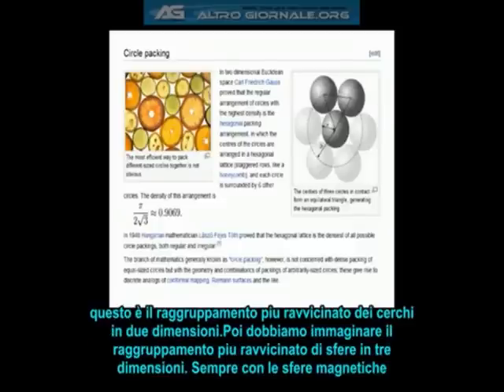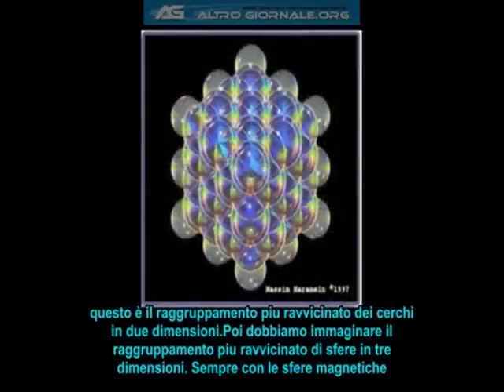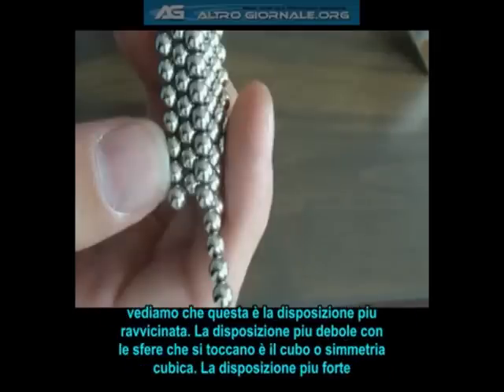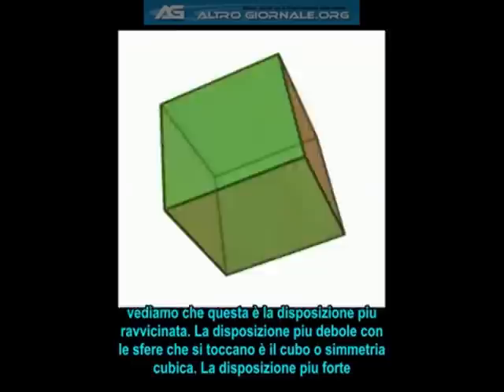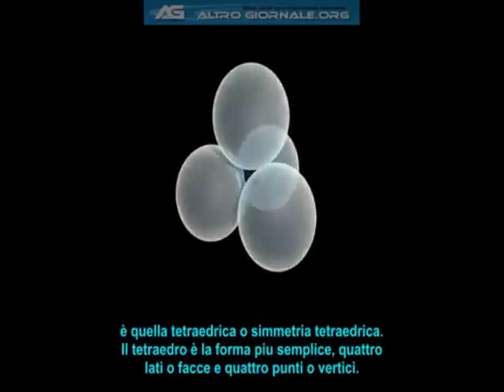So next, we need to figure out the tightest possible way to pack spheres in three dimensions. Once again, with the magnetic spheres, it turns out that the even alignments create a tighter packing arrangement. The loosest possible packing arrangement, while still having all the spheres touching each other, is the cube, or cubic symmetry. While the tightest possible packing arrangement is the tetrahedron, or tetrahedral symmetry.